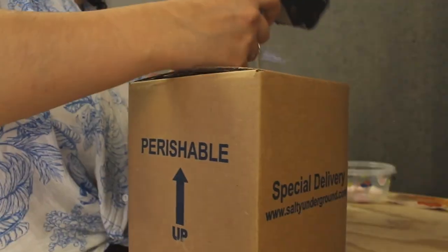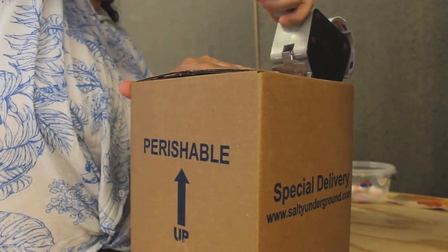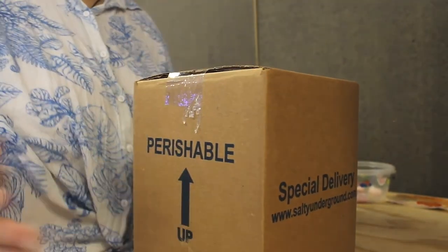Finally, we tape up the box and then it's on its way to its destination. Bye-bye.